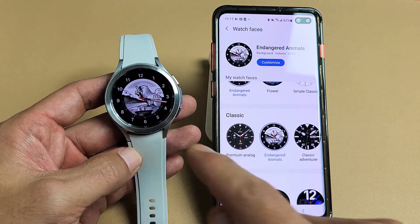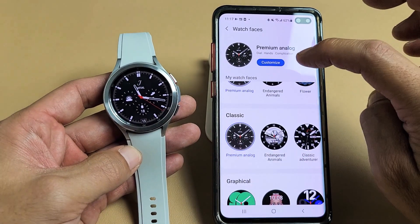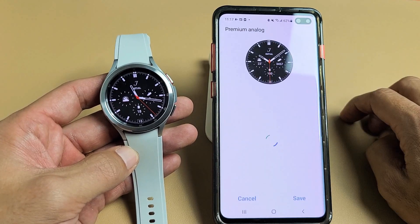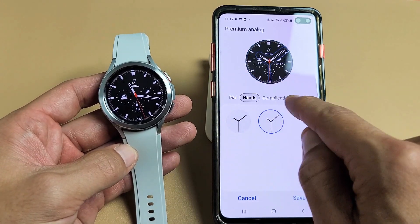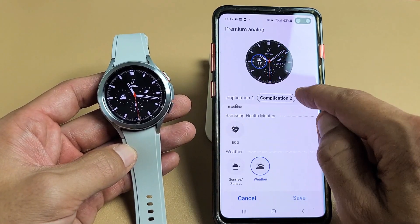Let's go with this one here. Tap it. Give it one second. Voila. You can also customize it. You can tap on Customize and go ahead and change the face right here or the dial. You can go through all of this as well.